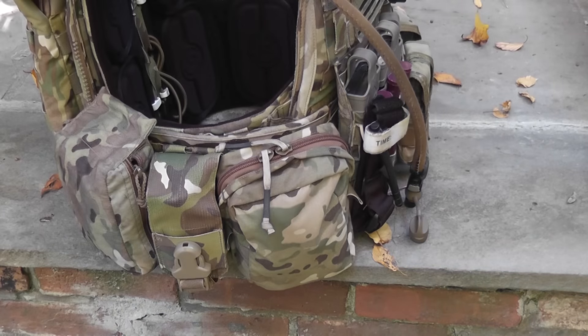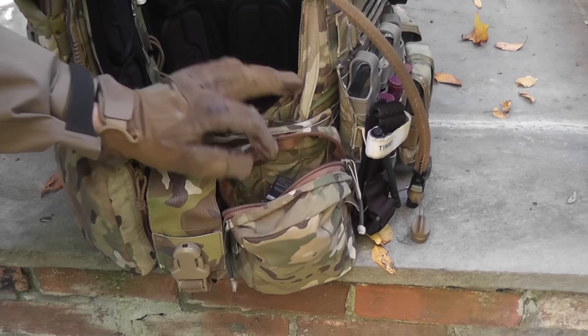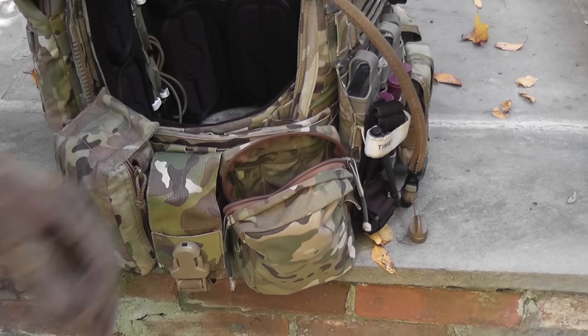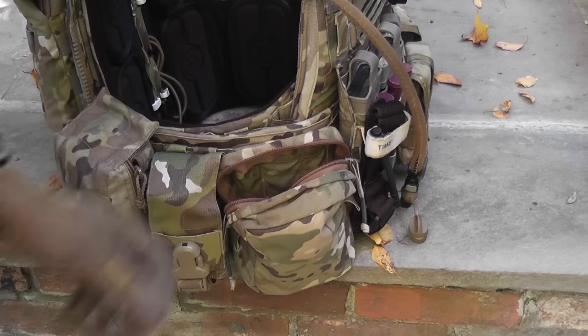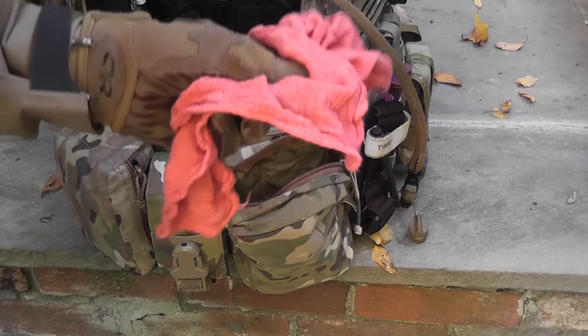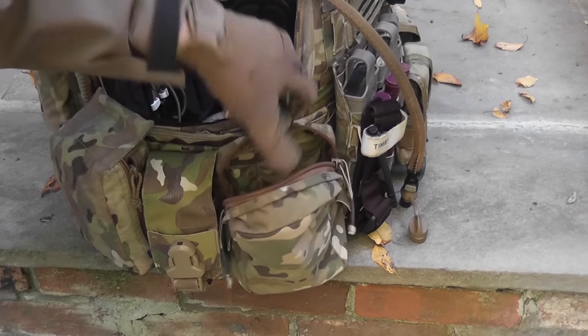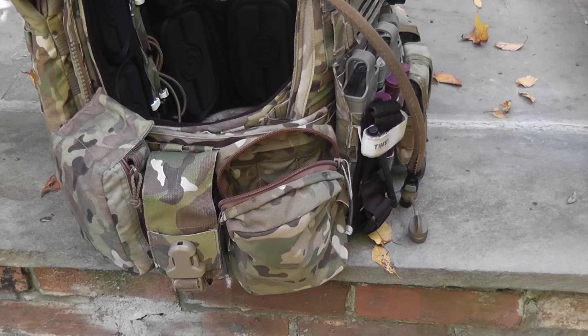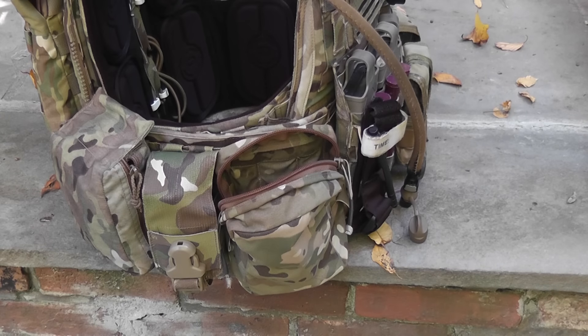Moving to the other side, we have a Crye 330D small GP pouch. Inside I keep various items such as a speed loader, an 11.1v battery, a 9-volt — which is for my box mag for the M249 or Mark 46 — a dead rag, another battery, a bunch of AAs and AAAs, and electrical tape. I actually do use all of these items. The batteries are for my Comtac and my other box mag, and the electrical tape holds the feeding part of the box mag into the gun because it likes to come undone.